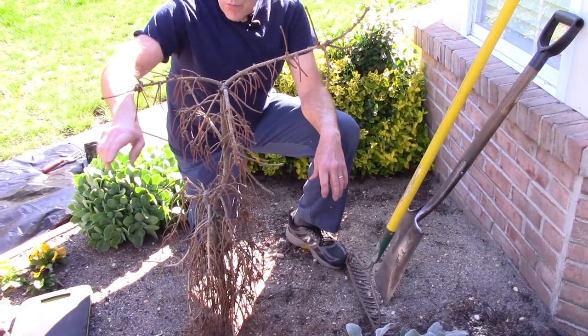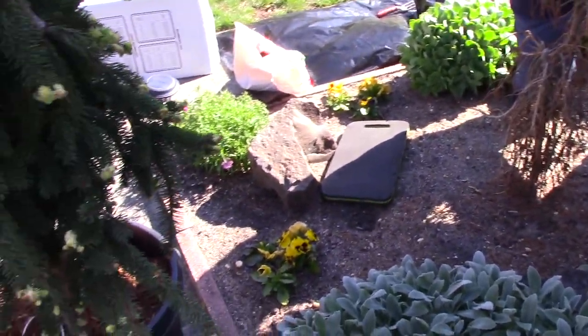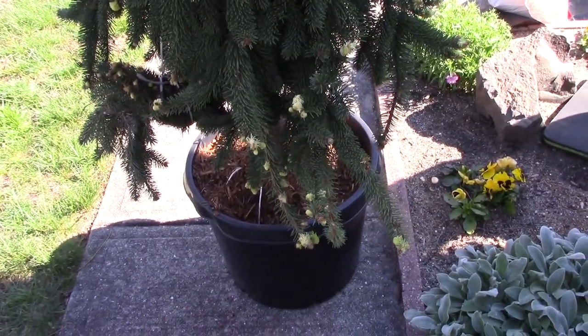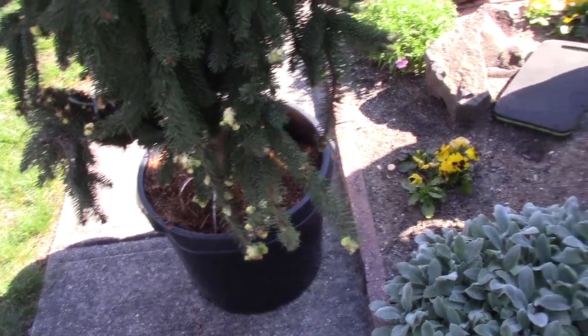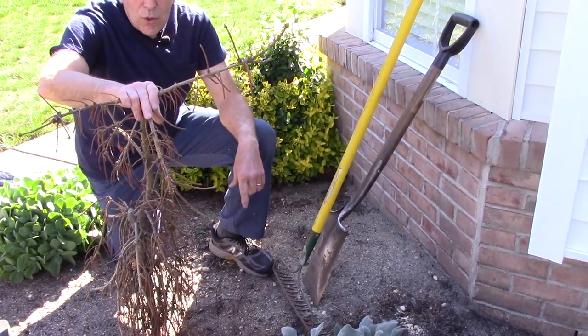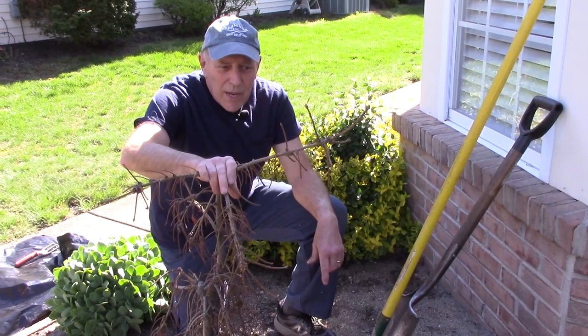Just so you know, the root ball from the new shrub that we're going to put in — you want to dig the hole twice the size of that shrub, twice as deep as its height, and twice the diameter of the root ball itself. So we're going to make a pretty big hole so that we can mix a lot of organic material in.